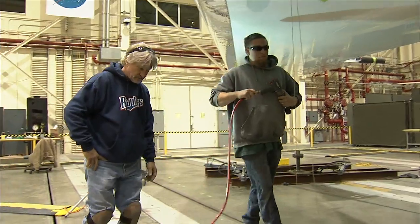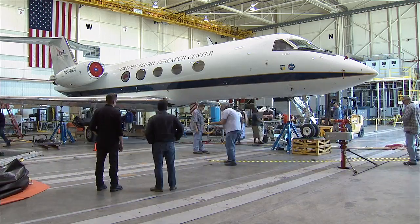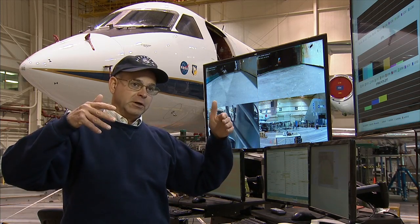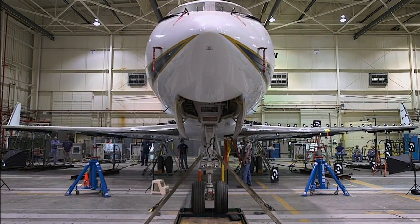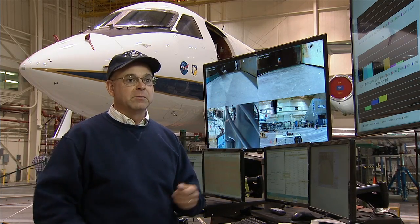That will keep the main gear tires off the floor so that the load going through the main gear doesn't vary. The problem we found is the main gear load varies as we load the wings up — the load on the gear goes down, and that has an influence of its own on the strain gauges because it's torquing the whole wing box from the main gear. So we're going to isolate the main gear.